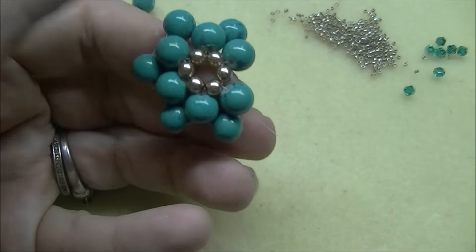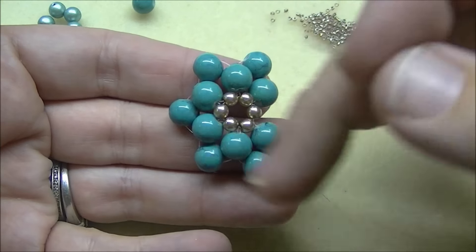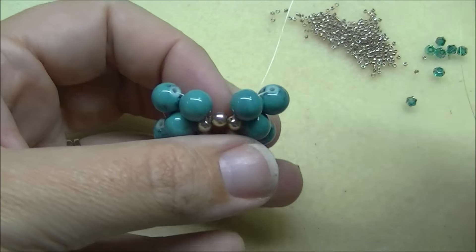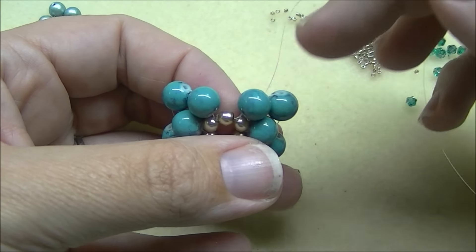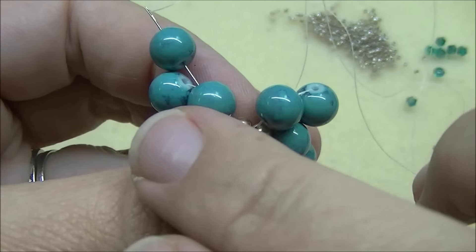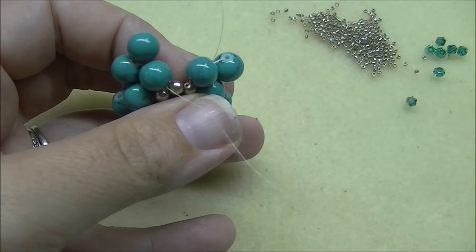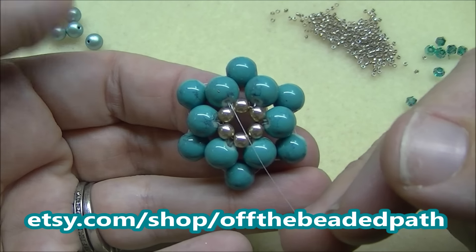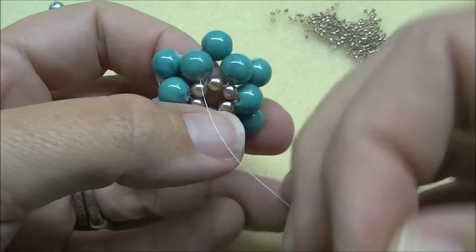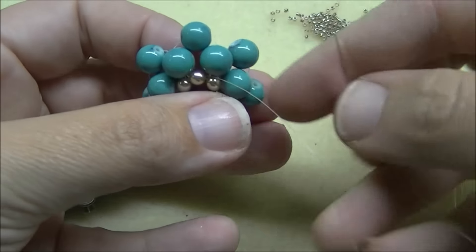So when you have that step completed, this is what your piece will look like so far. As you can see, you've got one, two, three, four, five little points, and you need six. So this is where our last bead comes into play. I'm coming out of the side eight-millimeter where I finished. I'm going to take the needle and come through the side eight-millimeter that I started with — so this is the beginning, this is the end — I'm coming out of the end and going through the beginning eight-millimeter. So when I do that, it now gives me my sixth point. I'm going to continue on through the four-millimeter and then two eight-millimeters to get into place, go through the four-millimeter, and then two eight-millimeters.